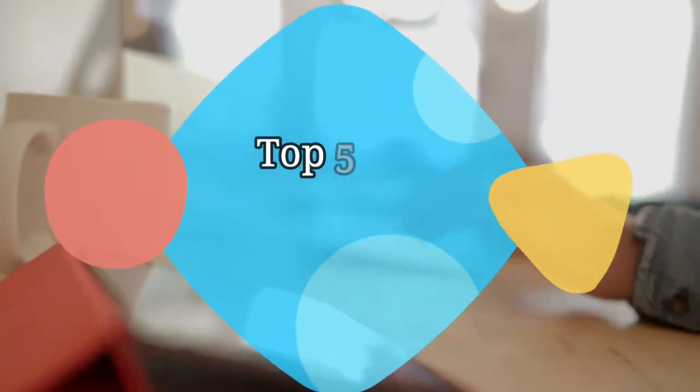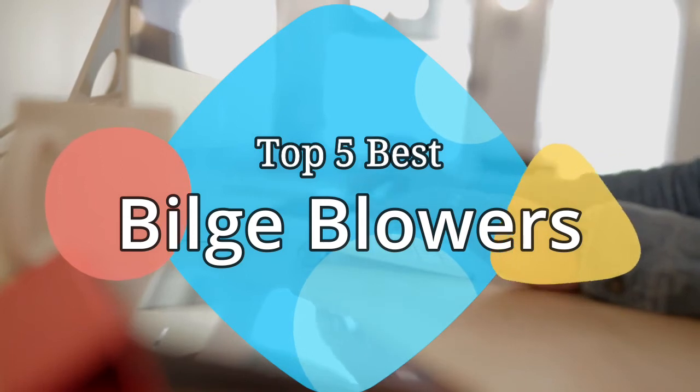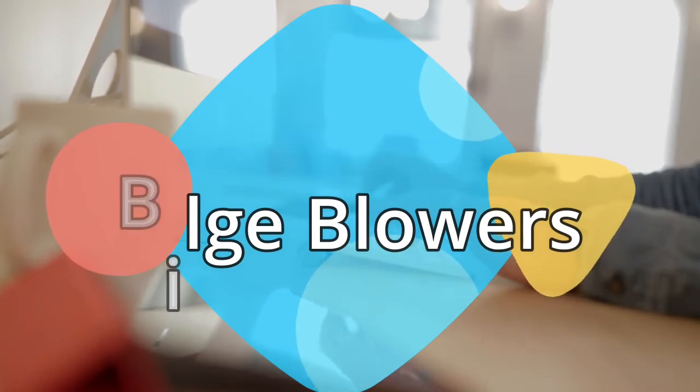Hey guys, in this video we are going to be checking out the 5 best bilge blowers on the market this year. We have listed them based on performance, features, and price. Let's get started with the list.